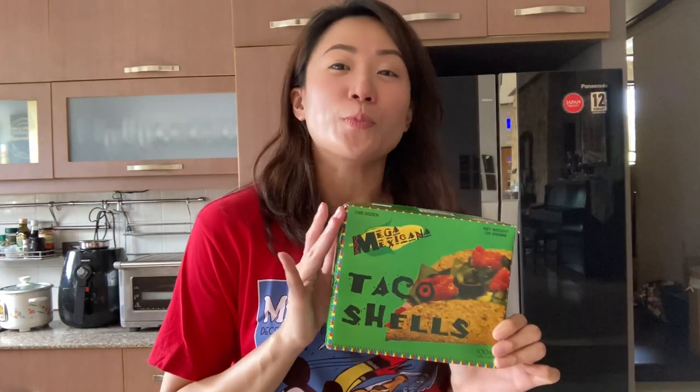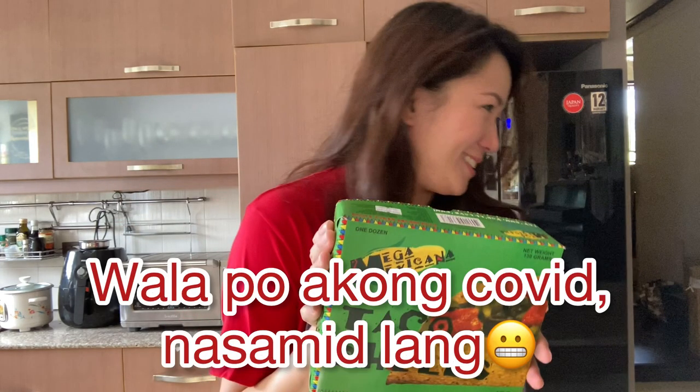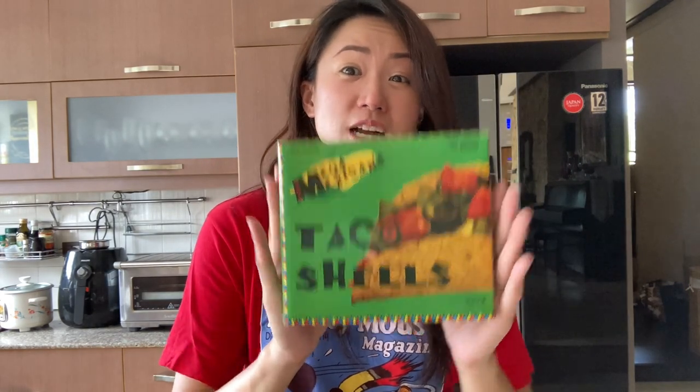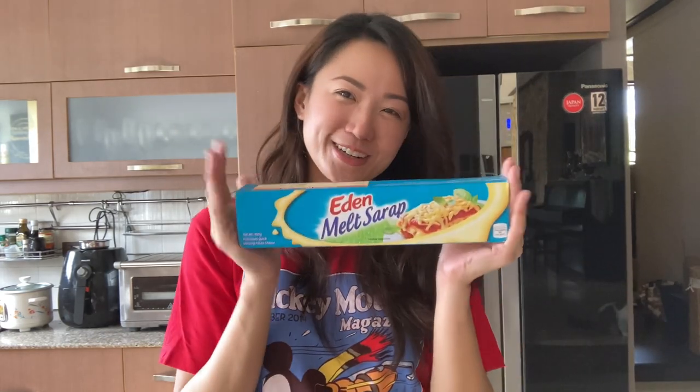Compared to buying from a restaurant — I won't say the brand — it's almost 200 pesos for just two tacos. So for 50 pesos you get 12 taco shells, so it's definitely cheaper to make at home. And then, super duper important — my favorite part of tacos: the cheese!